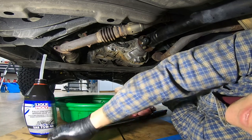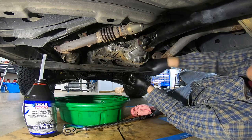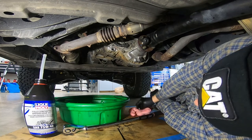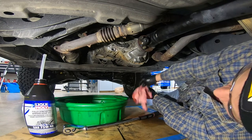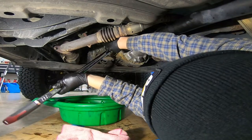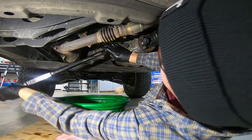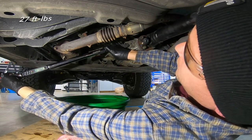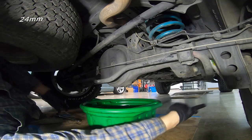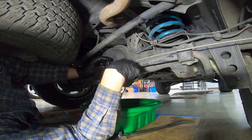It definitely didn't take three liters — it was probably about 1.75 liters — but you never get it all out as much as you think you do. If you really wanted, you could jack the front of the car up to try and drain more, but for me I just say change it more frequently, which is what I'm going to do. Now I'm going to clean off the fill plug and put this back in.